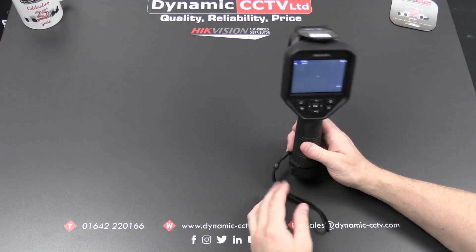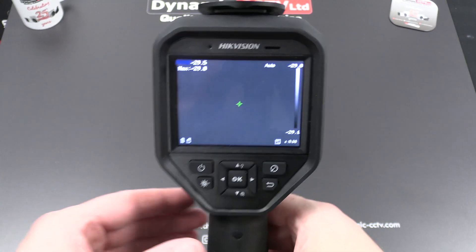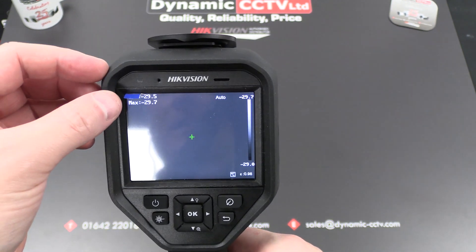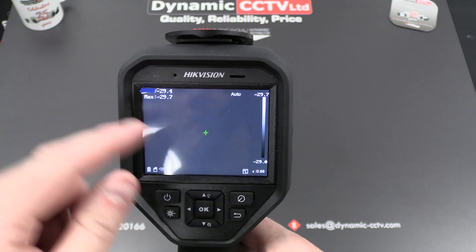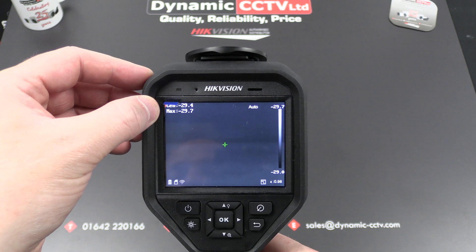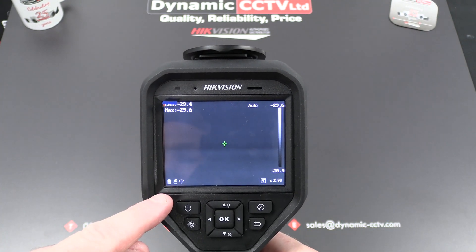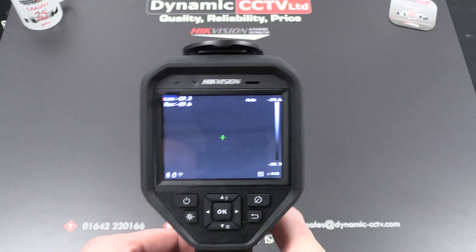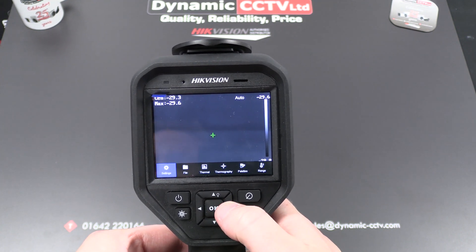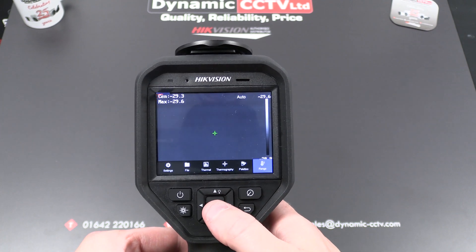Once it's booted up, let's take a look at some of the settings in the menu. On screen we've got icons showing a center point and a maximum temperature in the top left — it's measuring a hot spot currently at 29.7 degrees. Across the bottom we've got Wi-Fi, SD card, and battery status. Pressing the menu button brings up icons across the bottom. The range setting allows you to set the temperature reading range and minimum/maximum reading temperature.